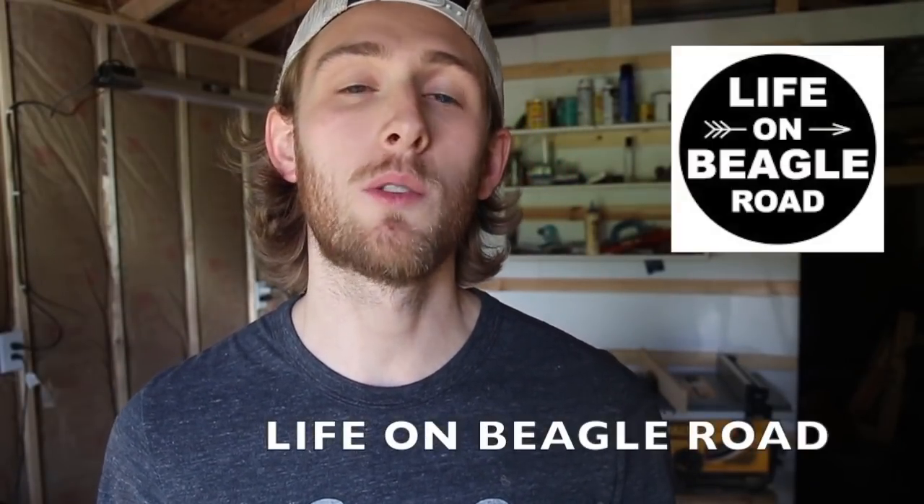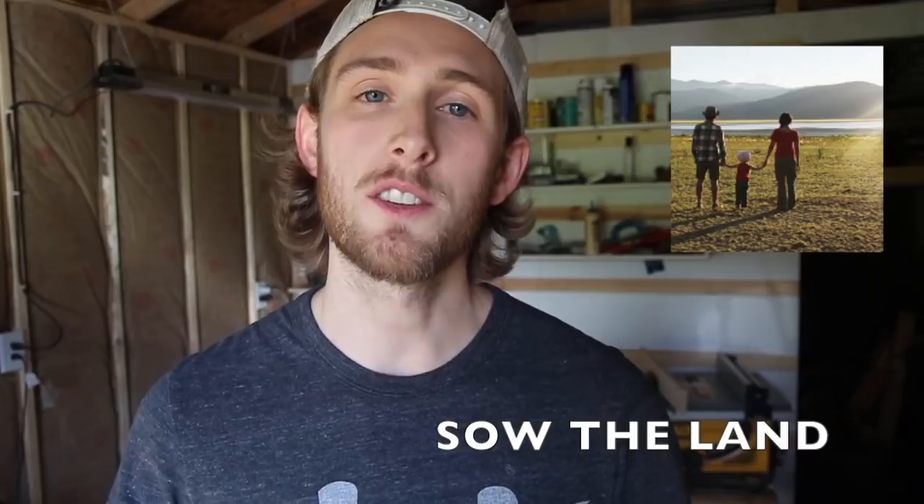Hey friends, thanks for checking out another project video. My name is Mitch and you're watching Made by Mitch, where I show you the things I make and what I learn while I make them. This video is a collaboration with a couple other YouTube channels — Kenny and his family over at Life on Beagle Road, and Jason and his family on Sew the Land. Big shout out to those guys. Make sure you check out their channels; links are in the description.